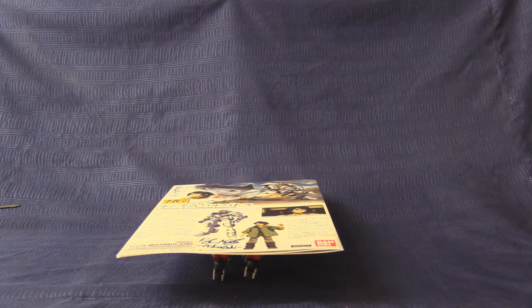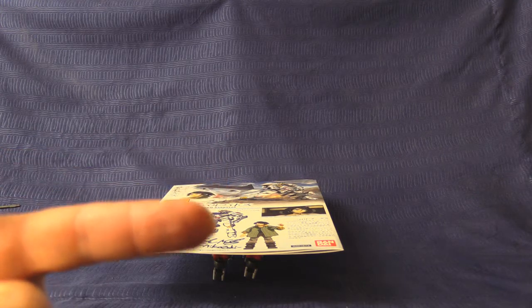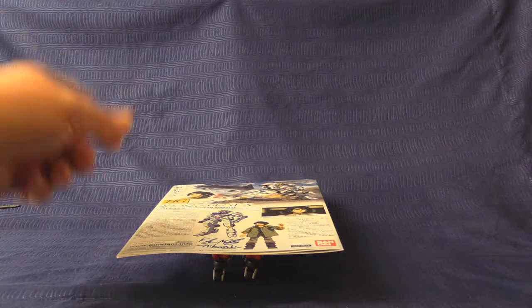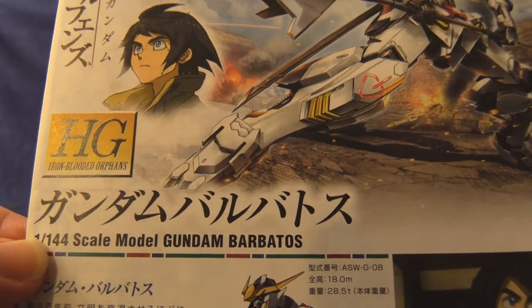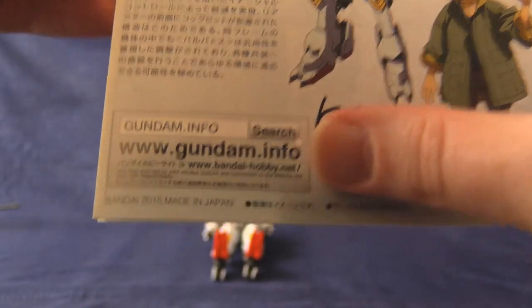Hello and welcome to Gunpla Reviews where it is myself versus myself. Almost 250 model kits and a growing queue of reviews to do. Today's challenger in this new round is the High-Grade 1/144 scale Gundam Barbatos from Iron-Blooded Orphans, the year of our Bandai Lords, 2015.